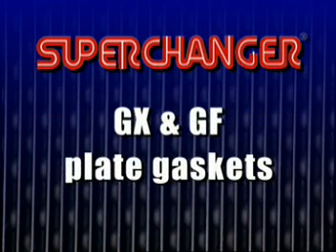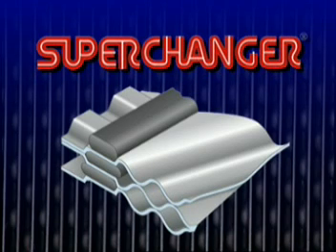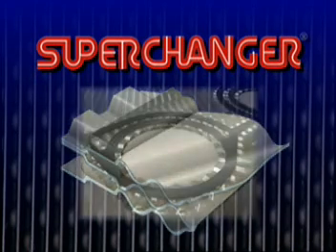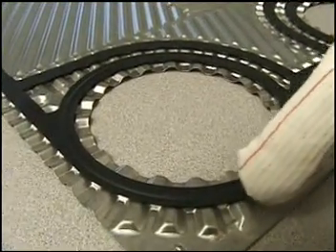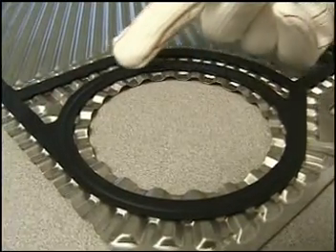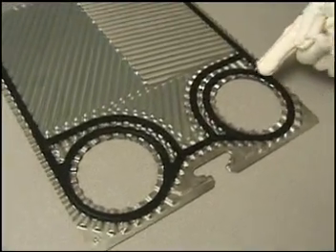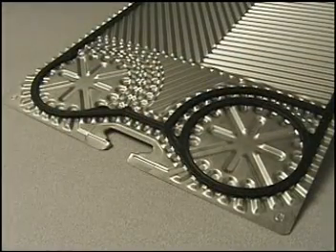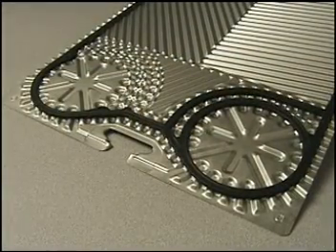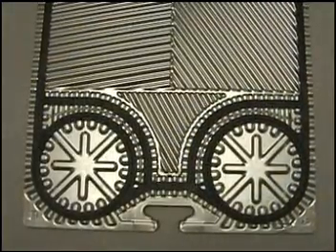GX and GF plate gaskets lie in the neutral axis, rather than in tapered grooves. Because of this, both the D and E plates contain half thickness gaskets, called half gaskets. The D plate, which rests against the stationary frame, contains a half gasket on the front or stationary frame side in order to keep the plate from resting on the frame. All four portholes contain the half gasket to prevent fluid from flowing across the frame. The E plate similarly has a half gasket on the front side, and unless the unit contains nozzles on the movable frame, all four movable frame side portholes on the E plate will contain the half gaskets.